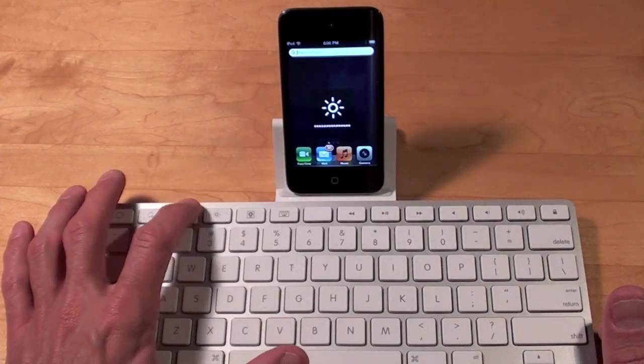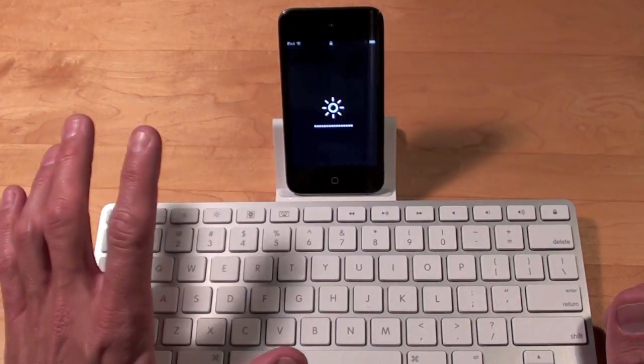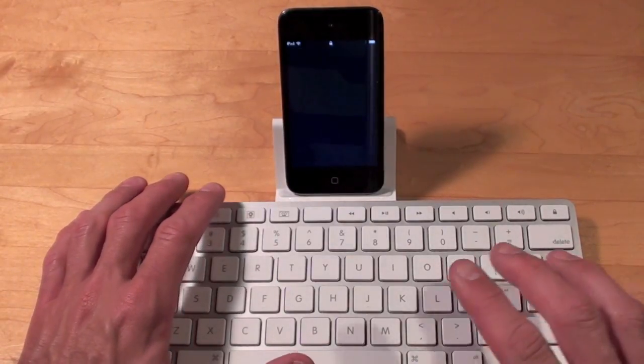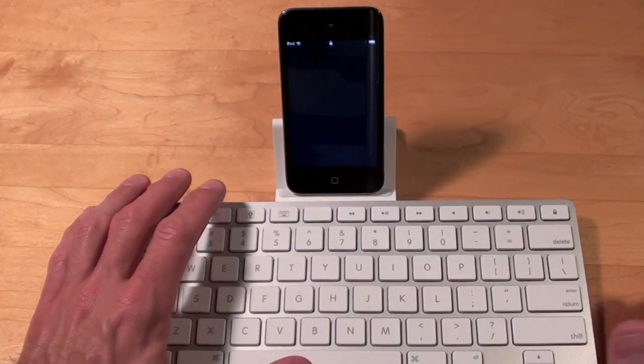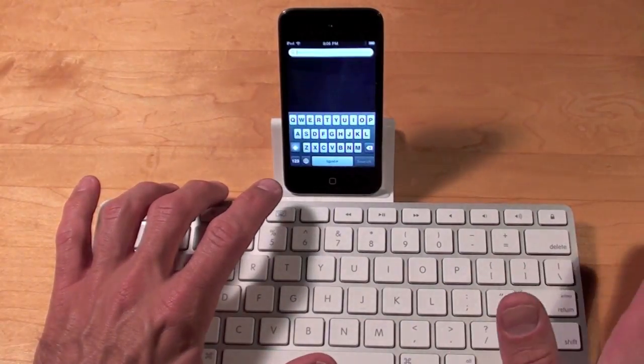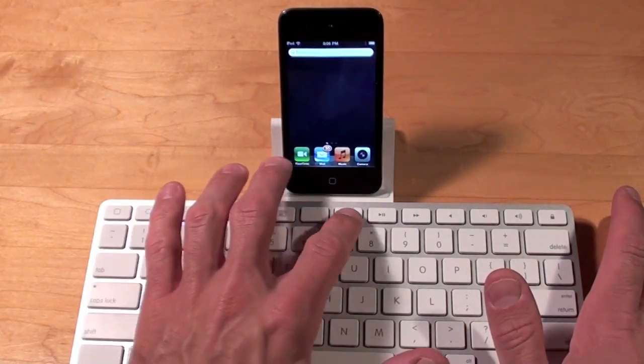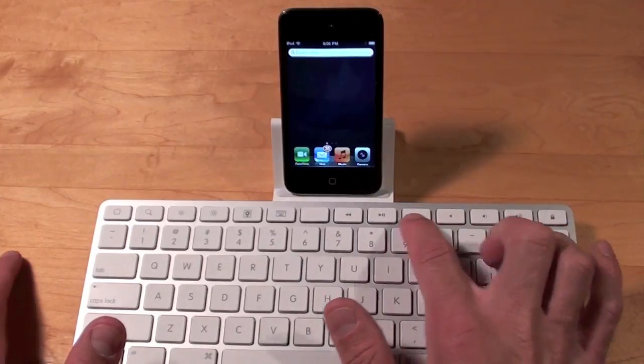We also have the brightness controls — brightness down and brightness up. We have the photo feature here, which only works on the iPad; the iPod screen goes dark but nothing happens. We also have the keyboard key, so if you want to invoke the virtual keyboard all you have to do is tap that key. There is an empty key here that does nothing.